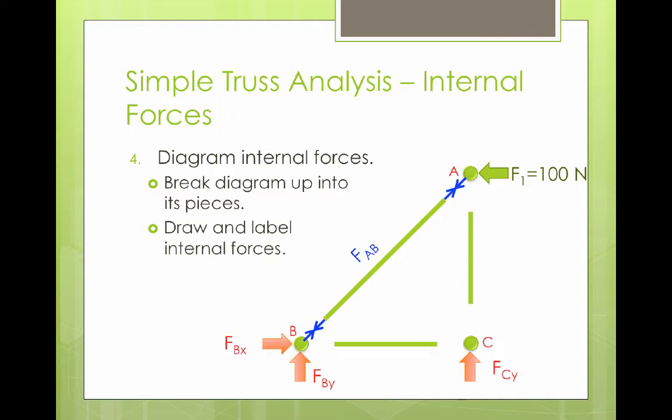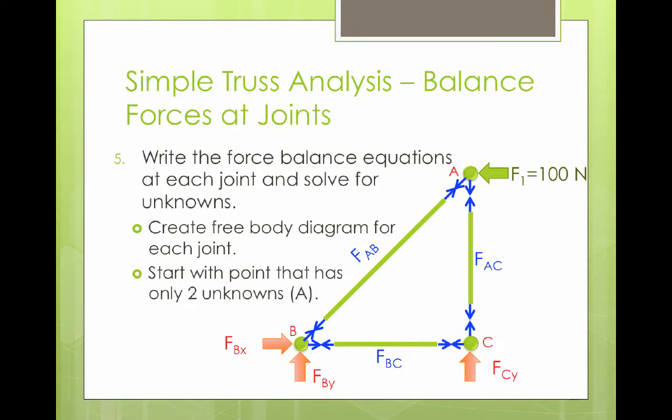We can do this for all of the other beams and joints as well — show the axial forces on the beams and the reaction forces at the pins. The next step in our truss analysis is to write the force balance equations at each joint and solve for the unknowns. To do that, we're going to go joint by joint and create a free body diagram for each of the joints.